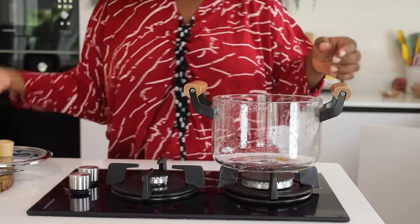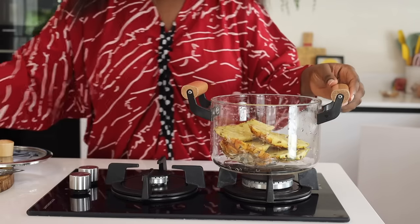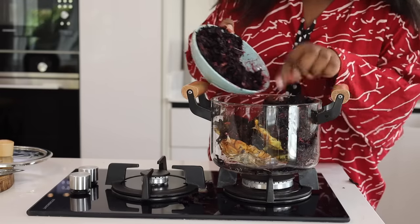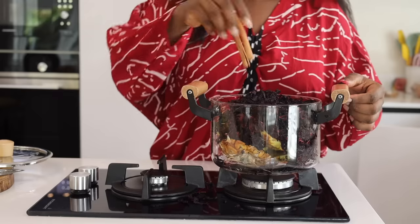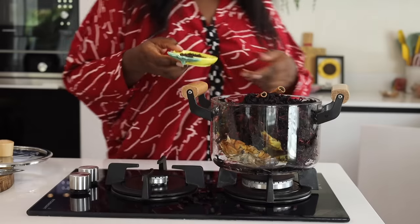To prepare the zobo, I'm going to put everything into a pot — the skin of the pineapple. Make sure you wash your fruits because you're going to be boiling them with the zobo. Also make sure you wash your zobo leaves — they're also called sorrel leaves or hibiscus leaves. Put in the cinnamon stick, the ginger, and the clove.